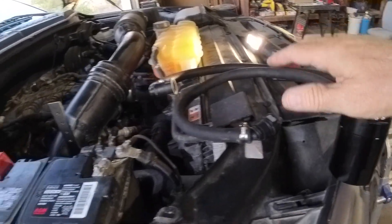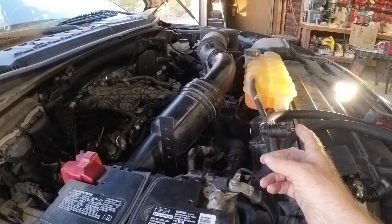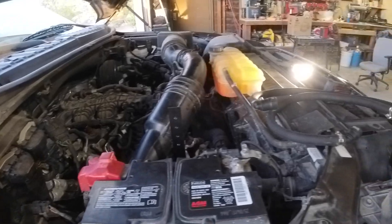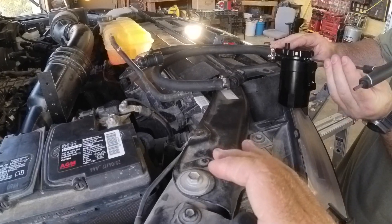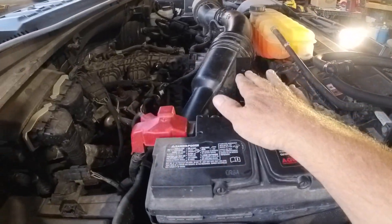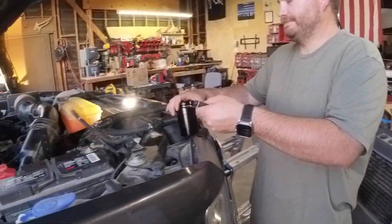Now we're going to route these hoses under the air box. Andrew's got an engine cover to deal with on the 2017, whereas on the 2024 I don't have a cover. We checked clearance on the hood height and I think it's going to be fine. We're doing everything loosely first, then tightening down. If you're going metric, the Allen key size is 4 millimeter.